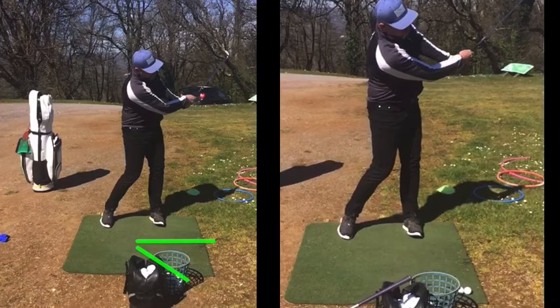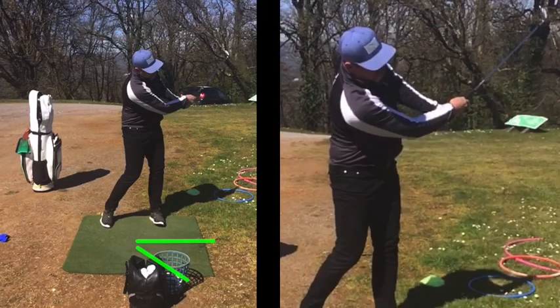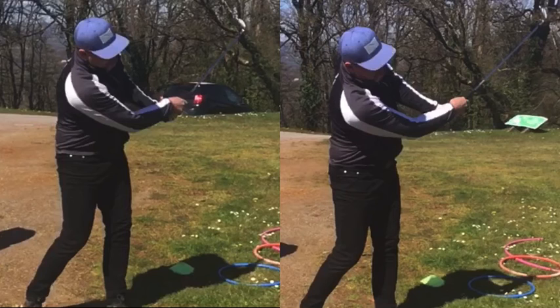Your right arm there, you can see, is sort of slightly softening — that's more of a hinge. Change sometimes is only going to be in small amounts. I wouldn't expect after 30 minutes to go full width up there and look like Rory McIlroy.